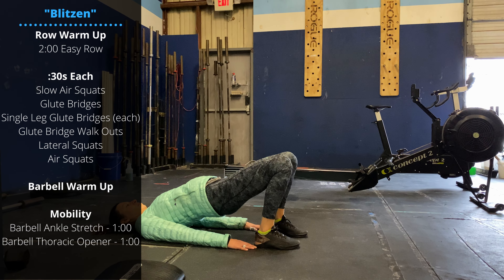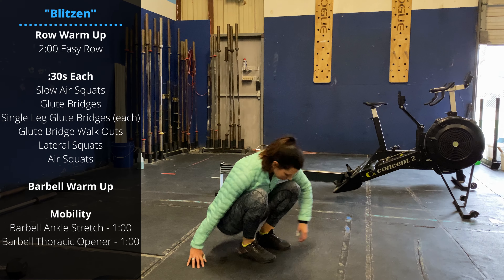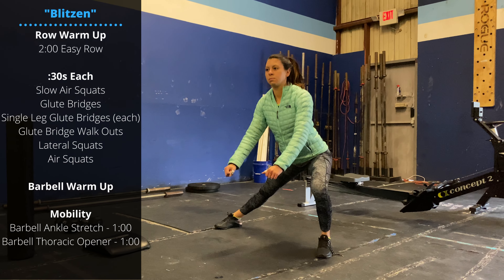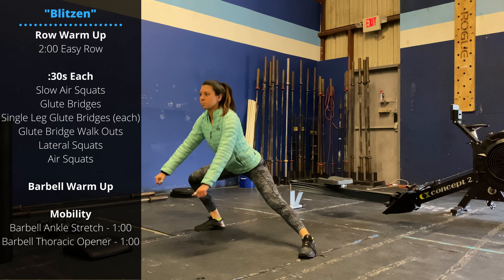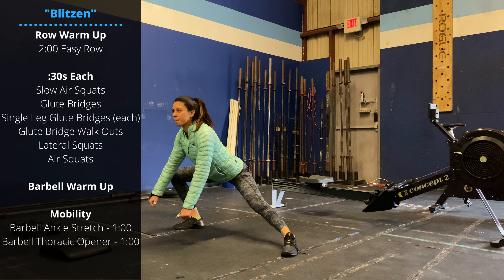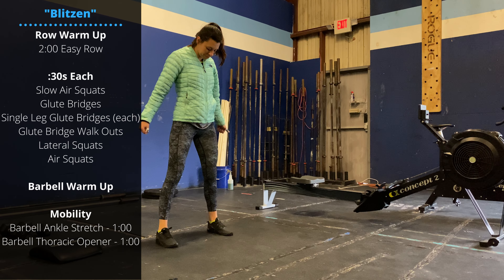Then we'll finish up with a couple more squat variations. We'll go with lateral squats to start — set your feet about twice as wide as the shoulders, alternating sides, working a little more into that groin as we get into the depth of these squats. Then finish with another set of regular air squats. You can go slow or at just a traditional, regular tempo for this round.